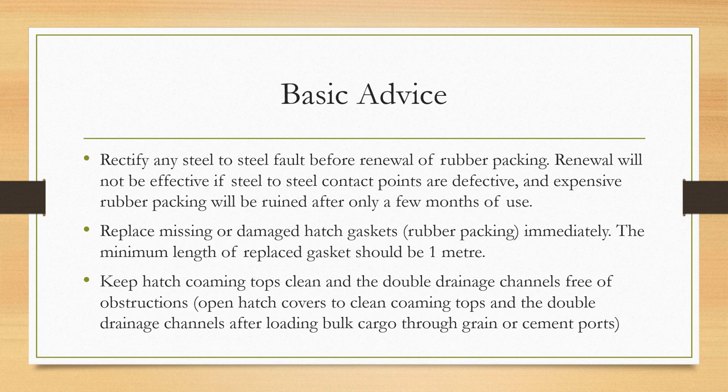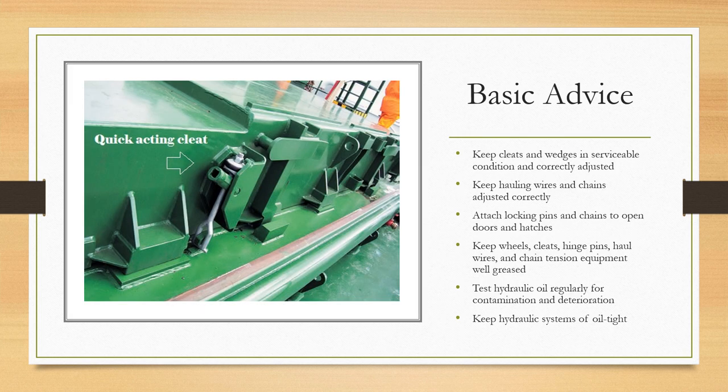Keep the hatch coaming tops clean and the double drainage channels free from obstruction. Open the hatch covers to clean the coaming tops and double drainage channels after loading, especially bulk cargo through grain or cement ports. Keep the cleats and wedges in serviceable condition and correctly adjusted. Keep hauling wires and chains adjusted correctly, and keep wheels, cleats, hinge pins, haul wires, and chain tension equipment well greased.